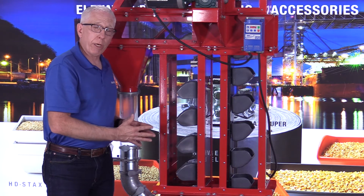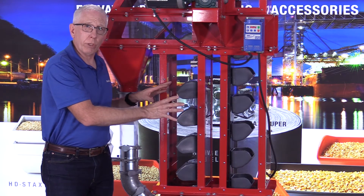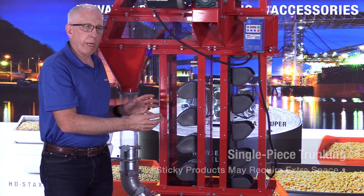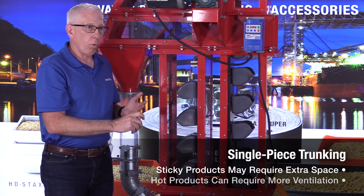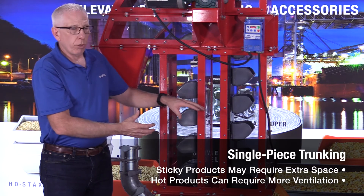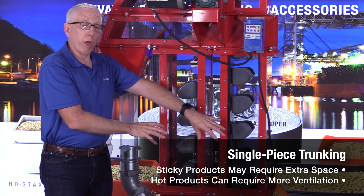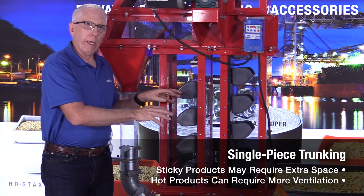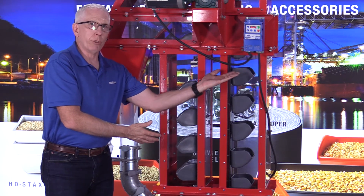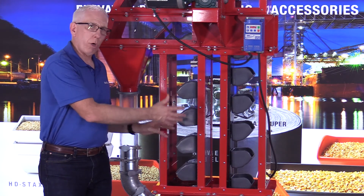Sometimes you might see a bucket elevator that doesn't have two pieces of trunking. Instead it just has one big single shape. That happens because oftentimes you might have a product that is sticky like fertilizer, or hot like flaked corn, in which you want to have more room in between. If it's a sticky product, you want as much opportunity for anything that comes out of the buckets to just fall right back down. If you have a hot product, you want more opportunity for air to move around inside — if you put a hot product on the upside of the trunking, it's going to go up like a chimney and cause condensation inside. With a single trunk you've got a lot more opportunity for air circulation.